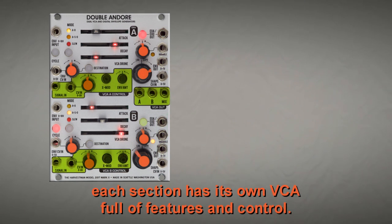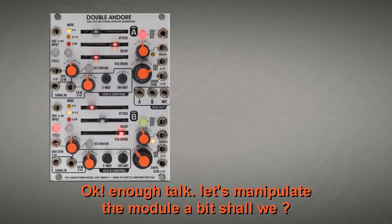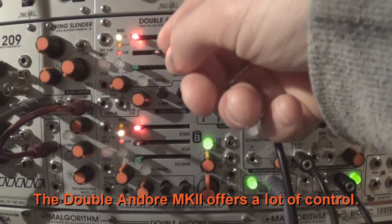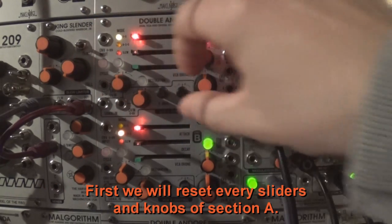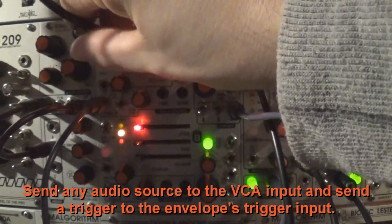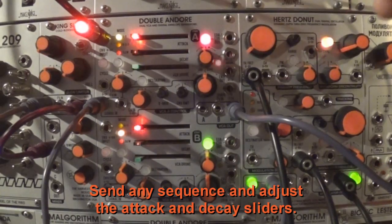All other jacks are inputs. Each section has its own VCA full of features and control, and the VCA drone sliders to complicate things a bit. Let's manipulate the module. First we will reset every slider and knob of Section A, but we will turn the envelope amounts knob of the VCA section to adjust how much the envelope will affect its corresponding VCA. Then use the mixed output of both VCA. Send any audio source to the VCA input, and send a trigger to the envelope's trigger input. Send any sequence and adjust the attack and decay sliders.